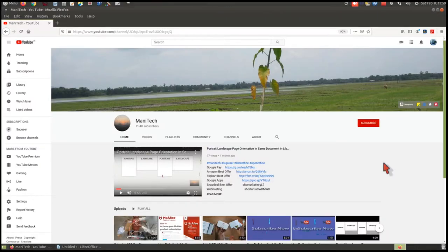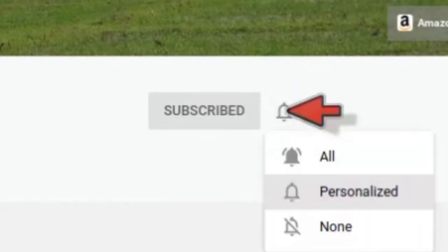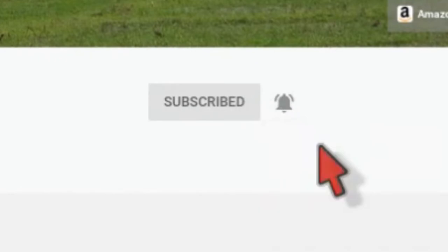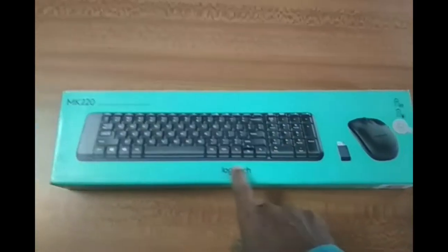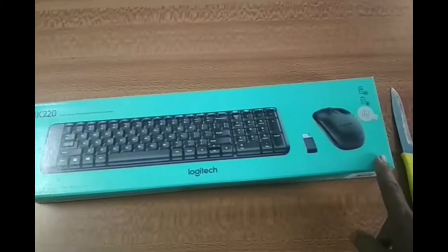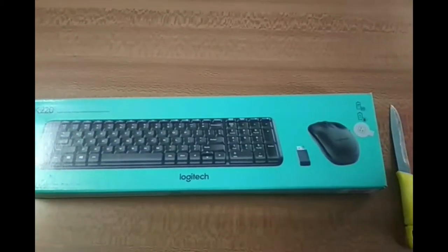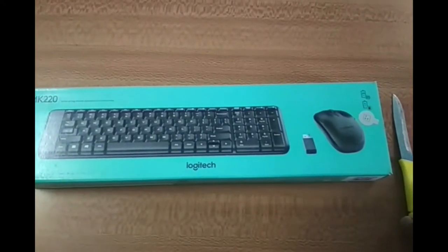Hello friends, welcome to our YouTube channel. If you are not subscribed yet, click the red colored subscribe button and press the bell icon to get the latest updates of our new videos directly to your inbox. I purchased this Logitech MK220 wireless keyboard and mouse from online. Now I'm going to unbox this and check whether it is working or not.